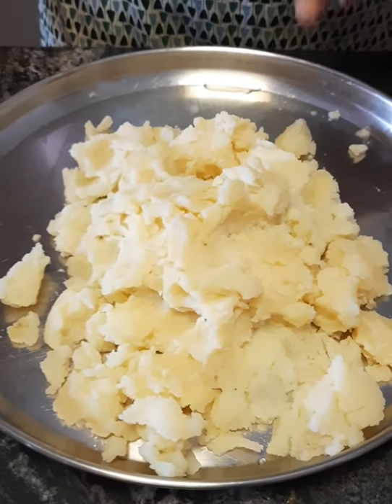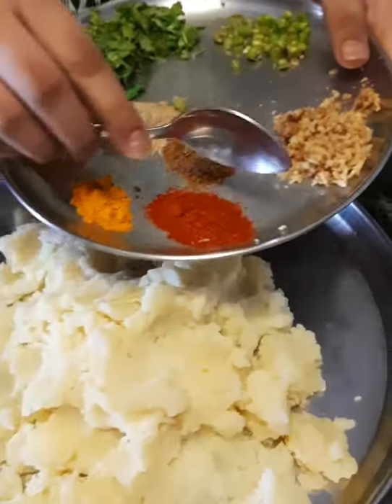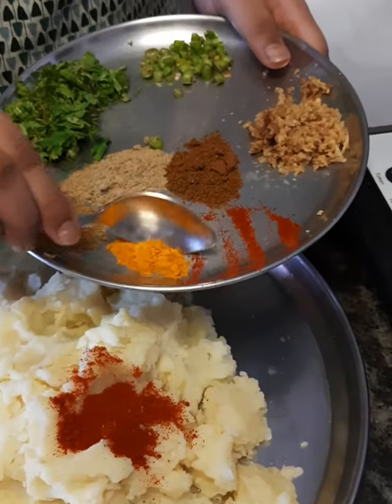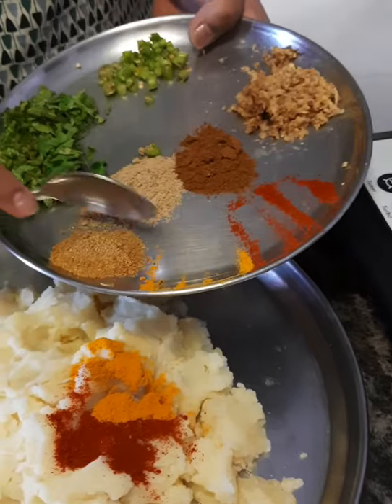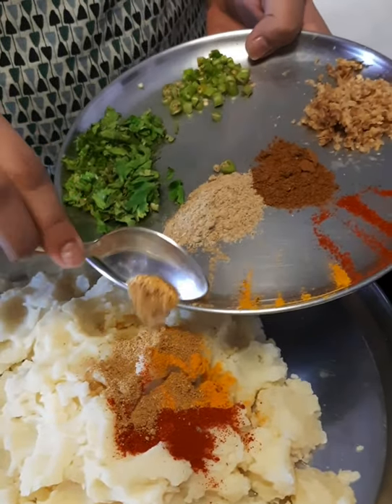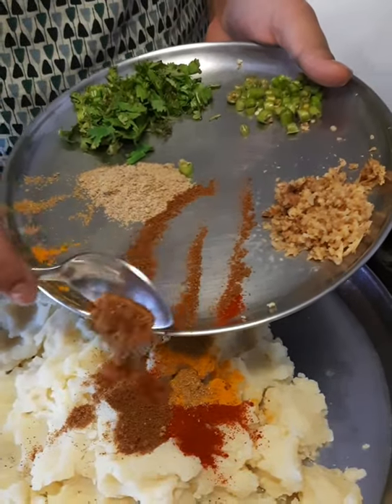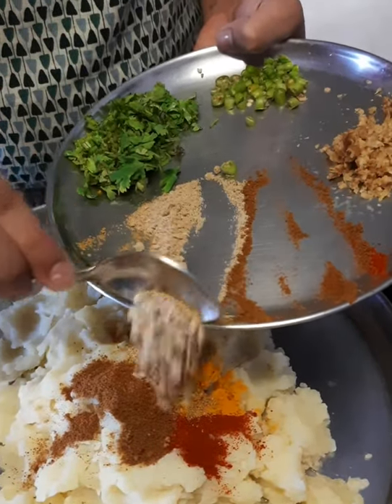I will add 1 tsp red mirch powder, 1 tsp haldi powder, 1 tsp dhaniya powder, 1 tsp jeera powder, 1 tsp chaat masala.